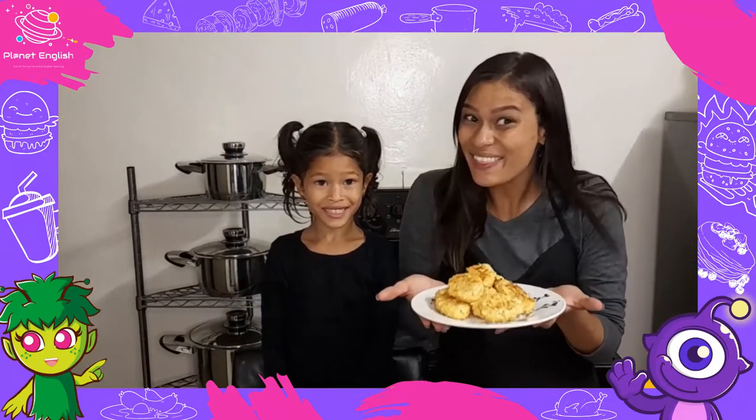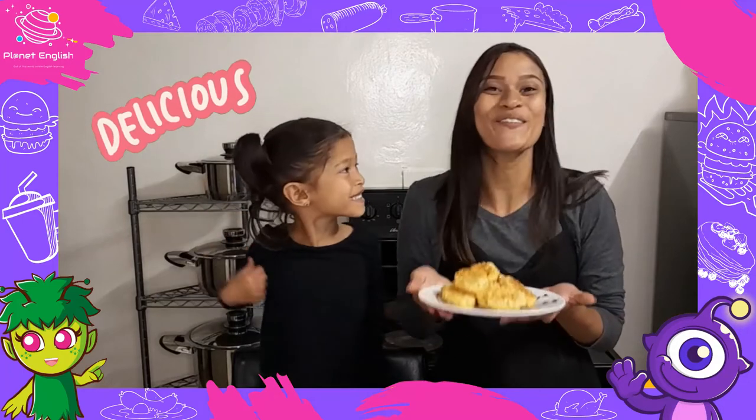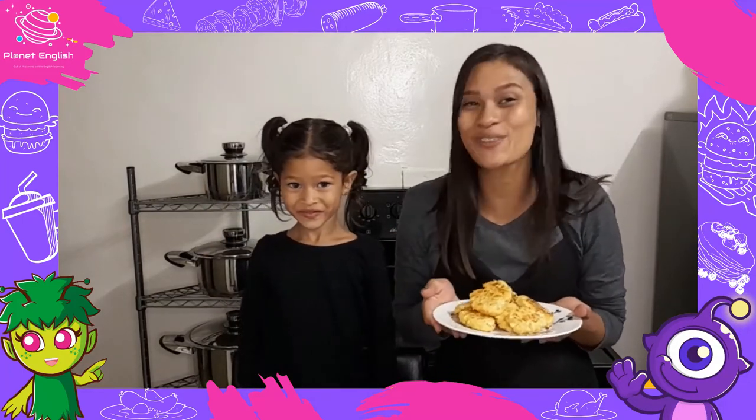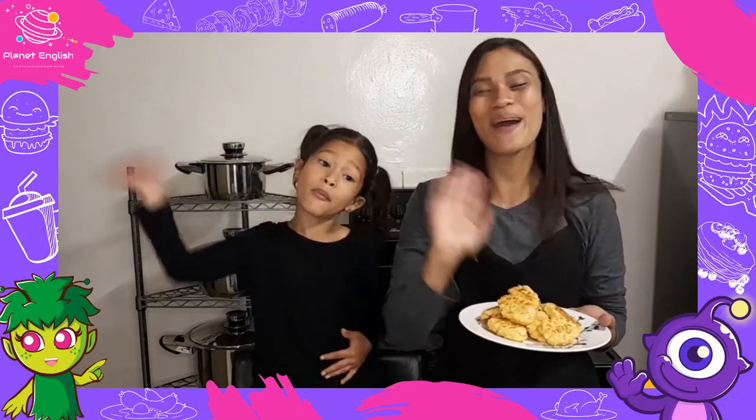All done and they look delicious! We have this delicious snack to enjoy, so we have to go now. Thank you for watching — see you all next time, goodbye!